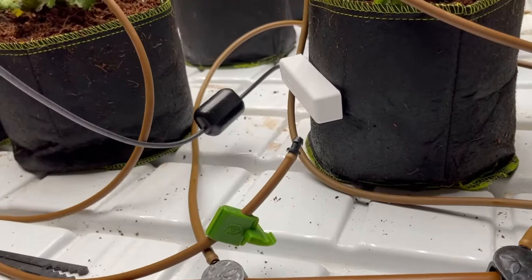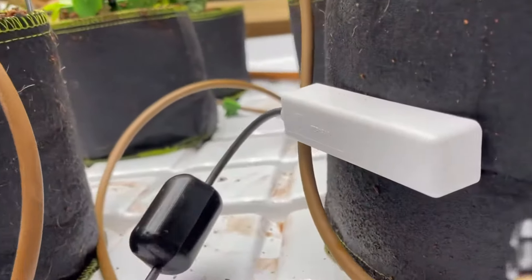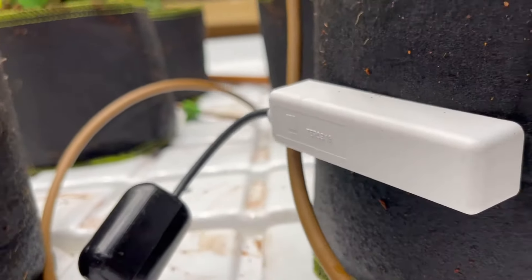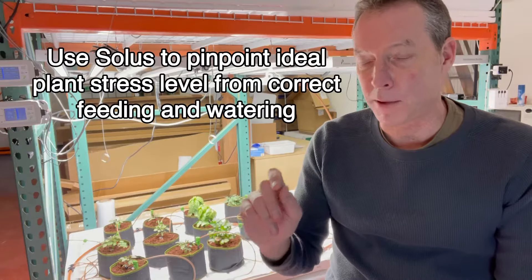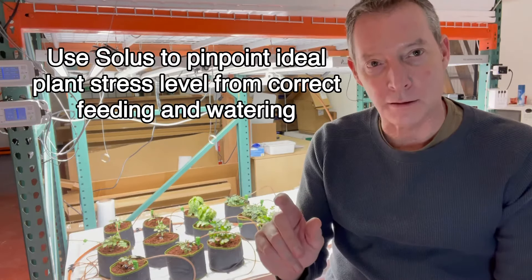EC is a critical measurement in growing. It's the ability to understand the level of nutrients in your soil between the time you've watered the soil and it's fully saturated and to when it dries out. There's an ideal time to take the measurement, and when you do you can understand whether or not you've been feeding the plants enough fertilizer or too much.